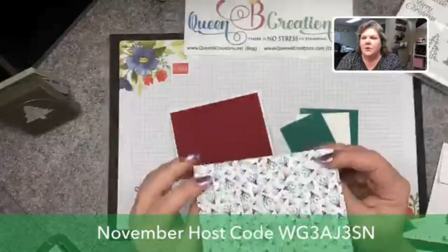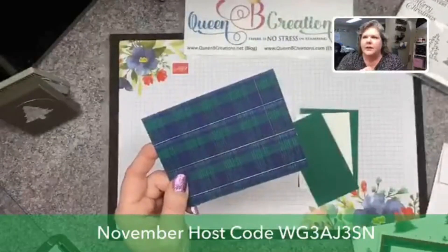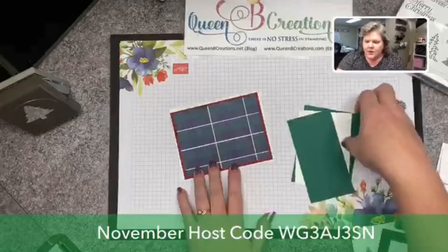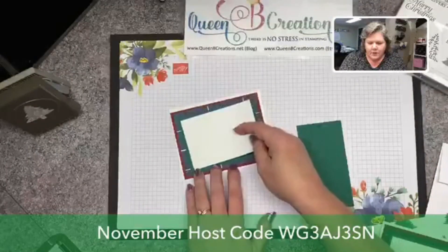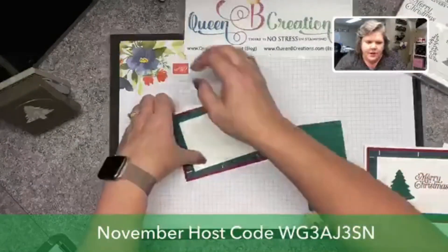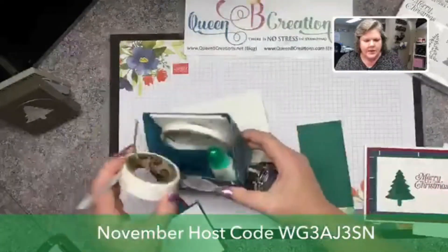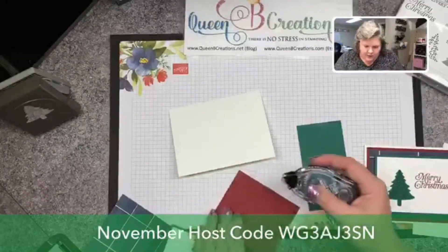Then I'm going to use our designer series paper over that — this is the plaid designer series paper. It's gorgeous; it has all plaids on one side with a gold foil accent in the middle, and another pattern on the other side. It uses night of navy and shaded spruce, so I chose to use my other layer as shaded spruce, then a layer of whisper white. We're going to layer that all together and start by adhering most of this together.